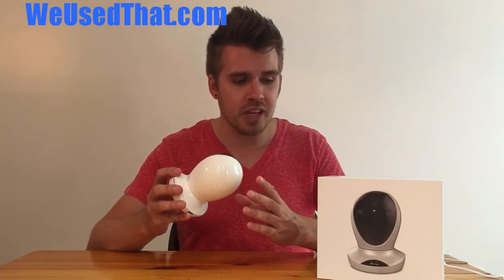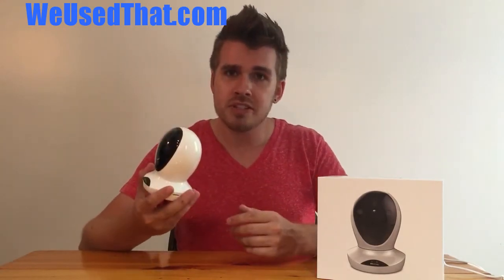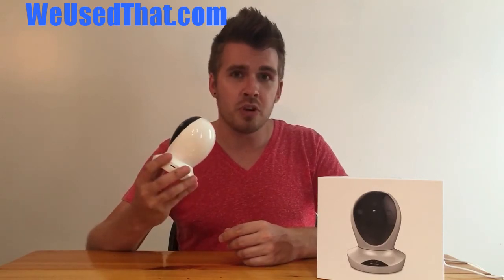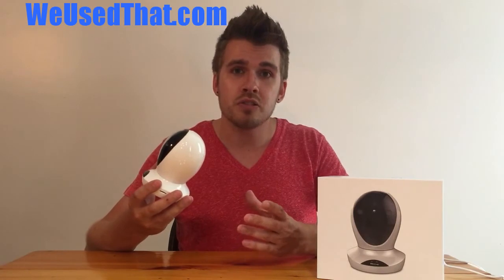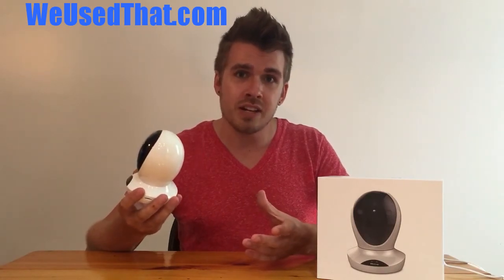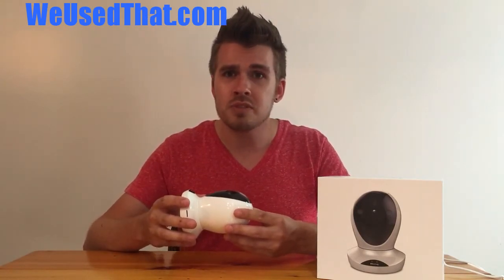One of the cool things about this camera is that it does cloud recording. The camera itself is about $130, but for $150 you can get an additional cloud storage device — a one-terabyte hard drive that you can connect this camera as well as other Vimtag cameras to. You can have up to four cameras attached at once, and it gives you about 60 days of storage for recorded video.